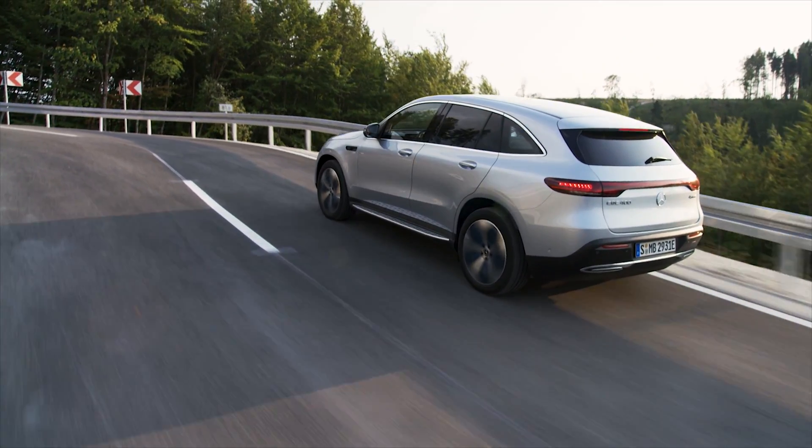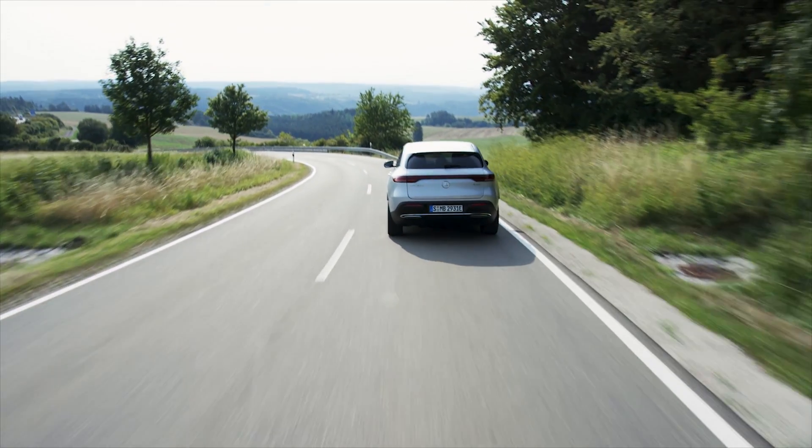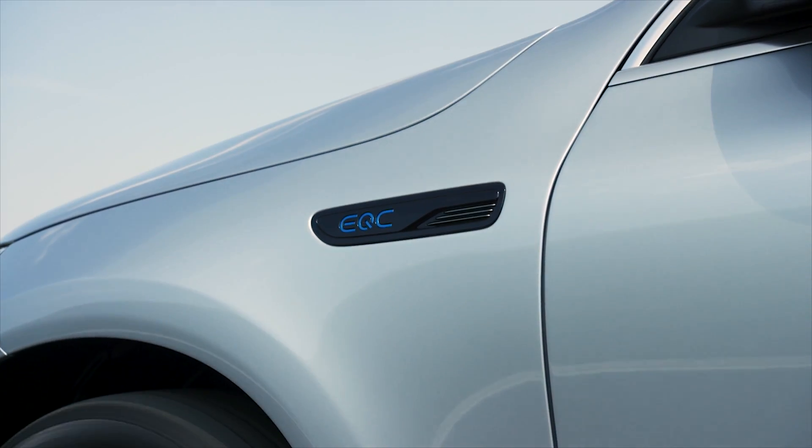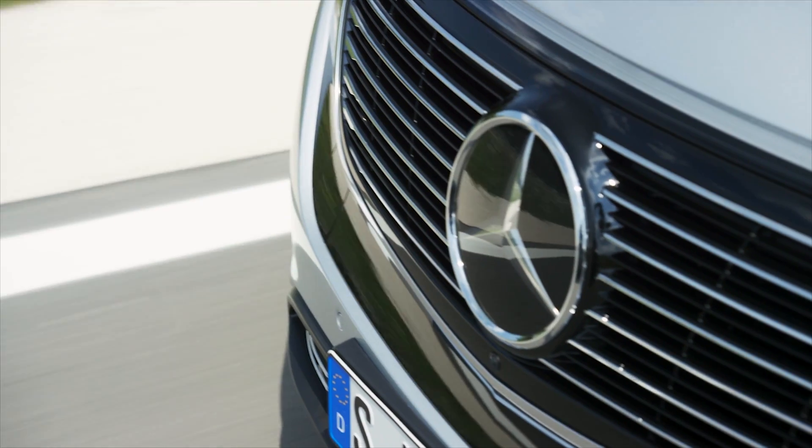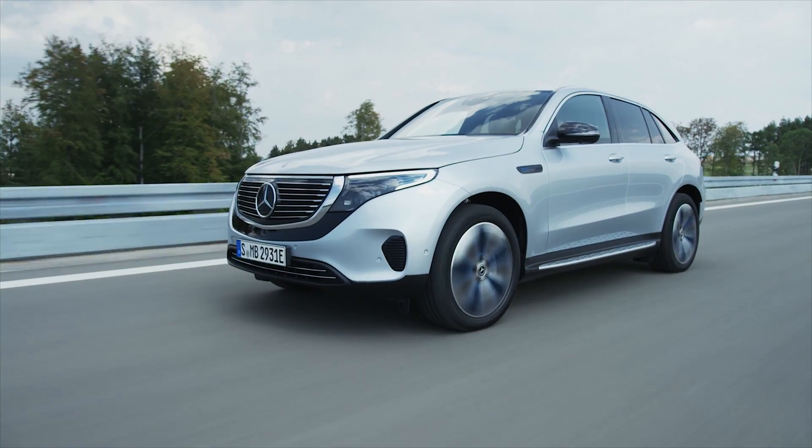Tailor made for the EQC, the Mercedes-Benz engineers focused in particular on the interaction between dynamics and performance, combined with a high level of efficiency and convenience.